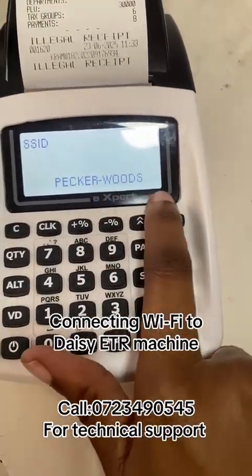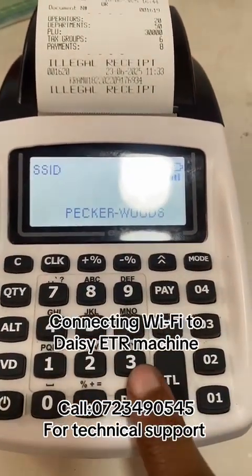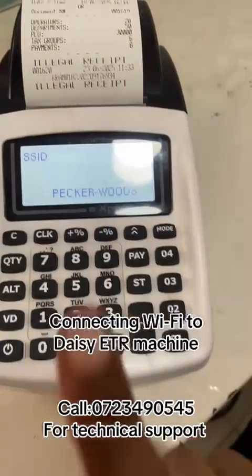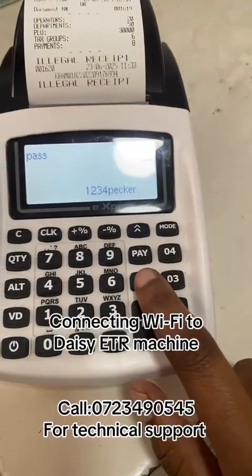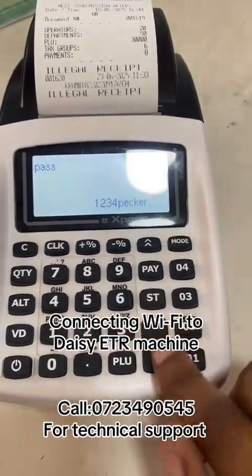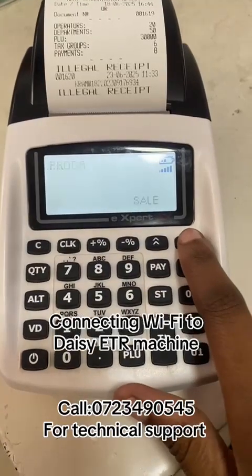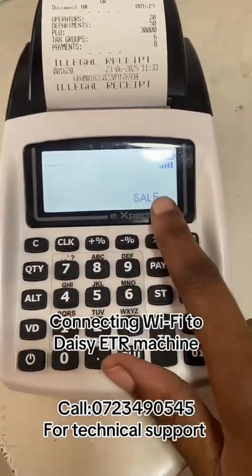Insert the Wi-Fi name exactly as it is displayed. Once done, press ST until you see the password prompt. Enter the password for the Wi-Fi. Once done, press ST, then press mode twice until you see 'sale'.